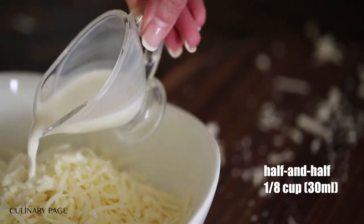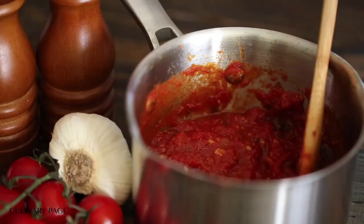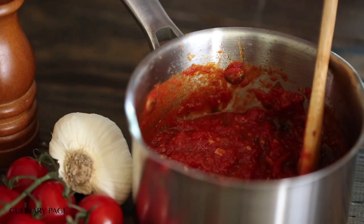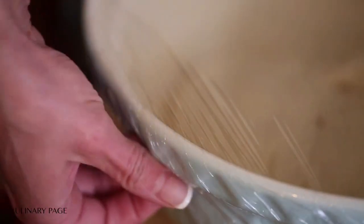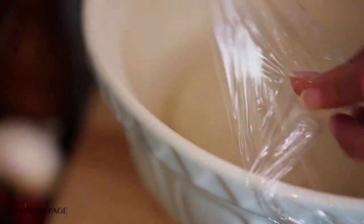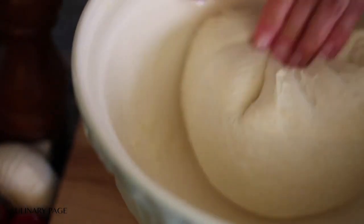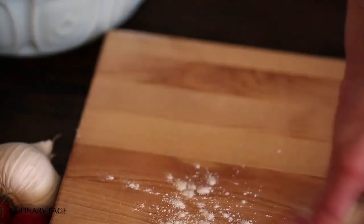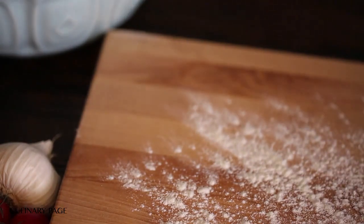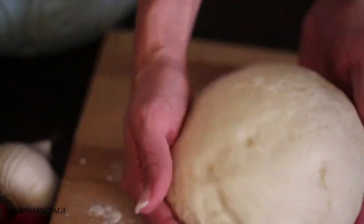Preparation – Dough: Preheat oven with baking stone inside to 500°F (260°C) for about 40 minutes to one hour, depending on your oven. Combine half-and-half, water, and oil. Using a dough hook on the mixer, combine on medium speed: sugar, yeast, salt, baking powder, cornstarch, and flour. Add the half-and-half mixture to the dry ingredients and mix for about 5 minutes. The dough will be wet and cling to the sides of the mixer bowl. Transfer the dough to an oiled bowl, cover with plastic wrap or a clean towel, and let rise at room temperature for about 1 hour, or until doubled in size.